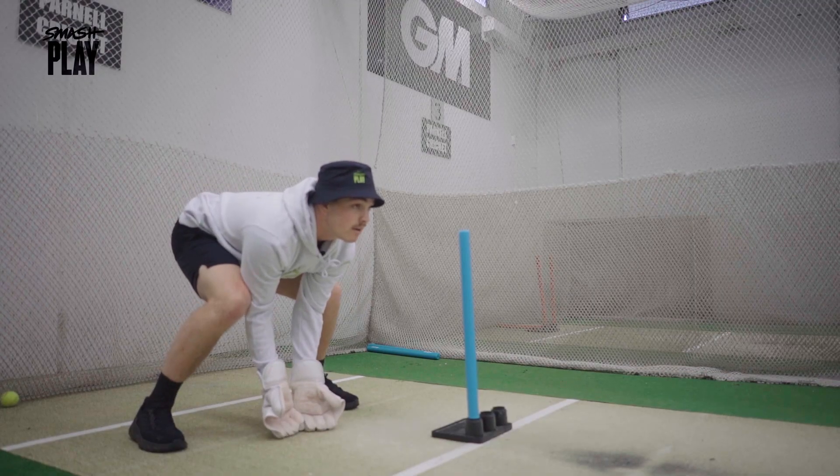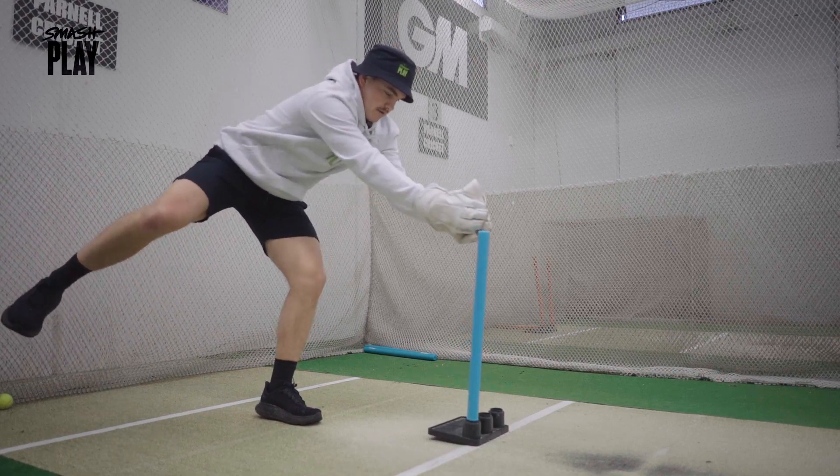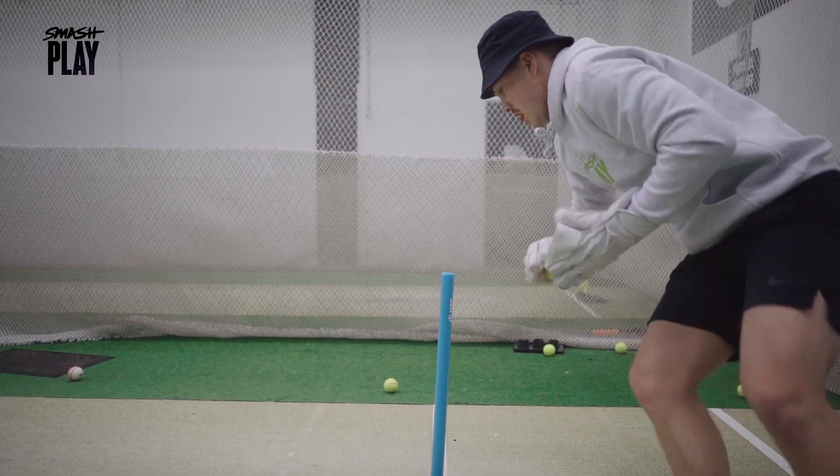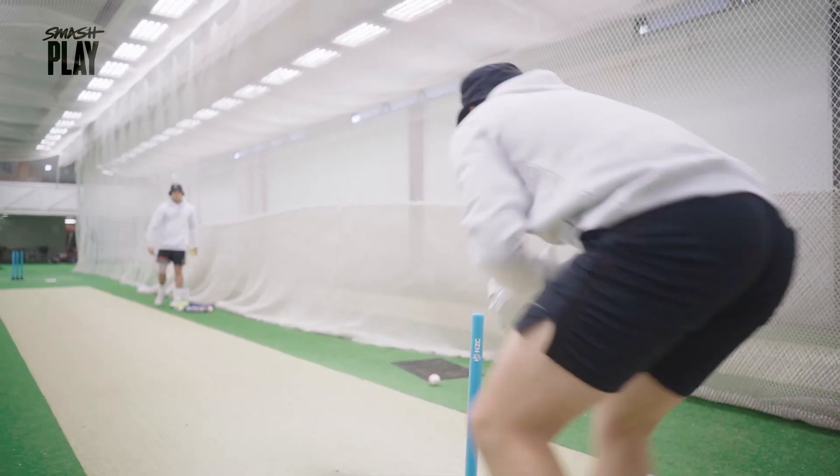We'll head into our lane now and we'll catch some balls, primarily focusing on standing up to the stumps. We'll have our mate Carton 8 hitting some balls down there, potentially a shadow batter as well. The focus is keeping up to the stumps to spin bowlers, trying to stay nice and low and getting our head in line.